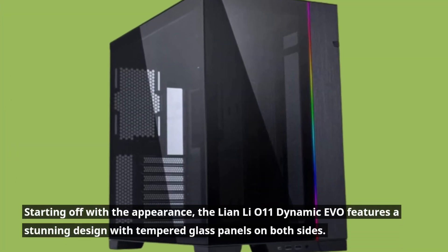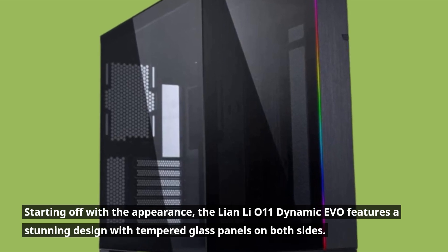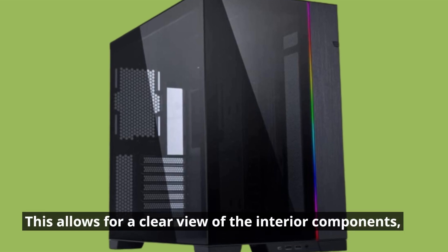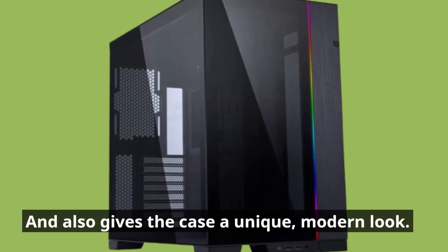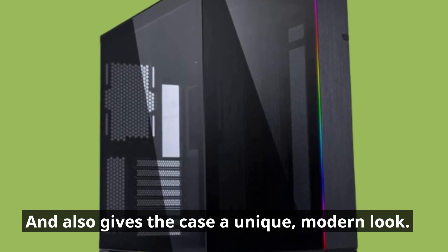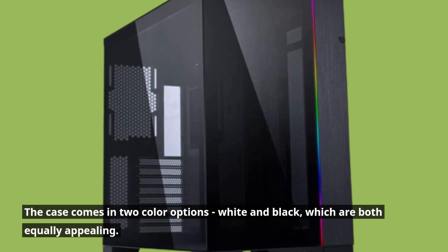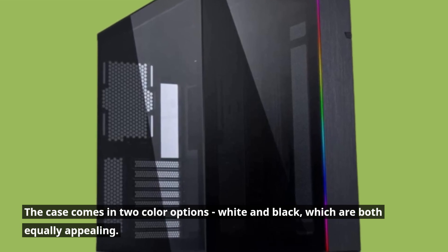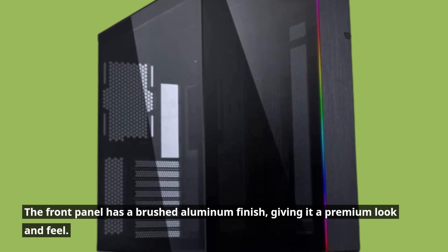Starting off with the appearance, the Lian Li O11 Dynamic Evo features a stunning design with tempered glass panels on both sides. This allows for a clearer view of the interior components and also gives the case a unique, modern look. The case comes in two color options — white and black — which are both equally appealing. The front panel has a brushed aluminum finish, giving it a premium look and feel.